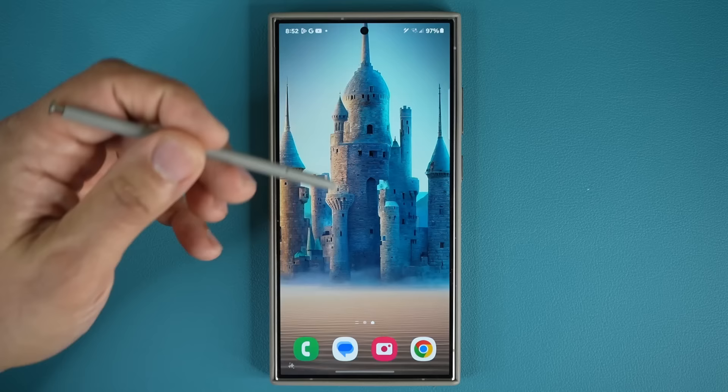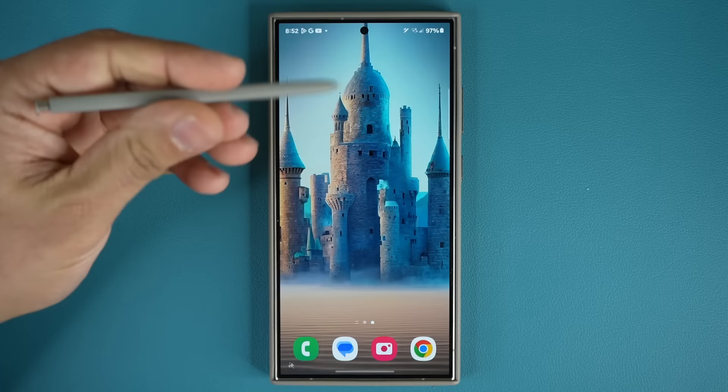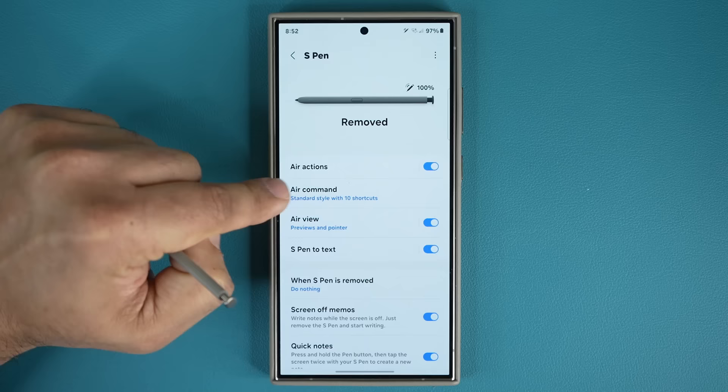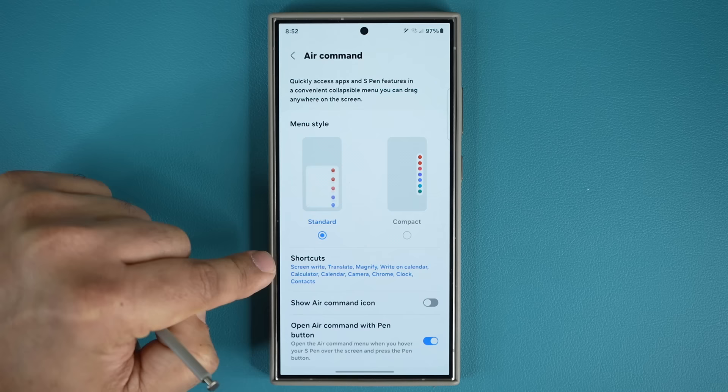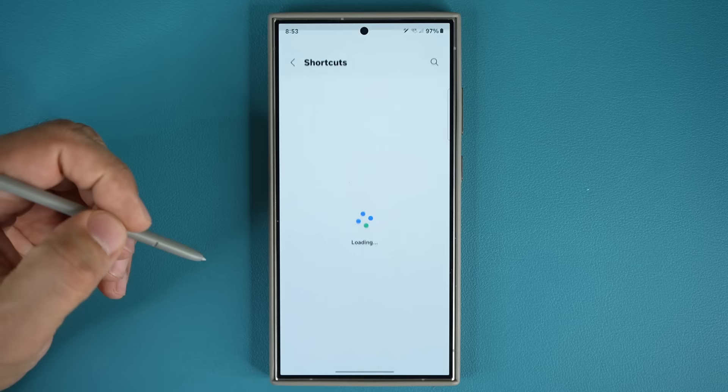To make this work you have to activate it. When you tap the button it brings up the Air Command Menu. Go to settings, scroll down and go to Advanced Features, then go to S Pen, then go to Air Command. You'll see the Air Command shortcuts. Make sure 'Open Air Command with the pen button' is enabled. Then go to shortcuts and make sure the 'Write on Calendar' shortcut is in the active column.